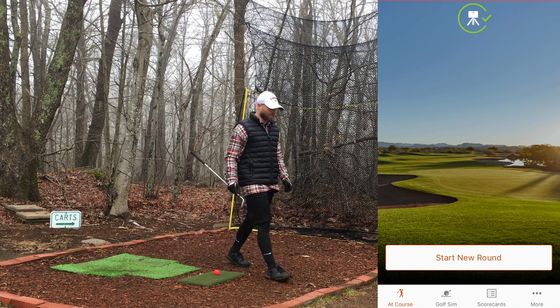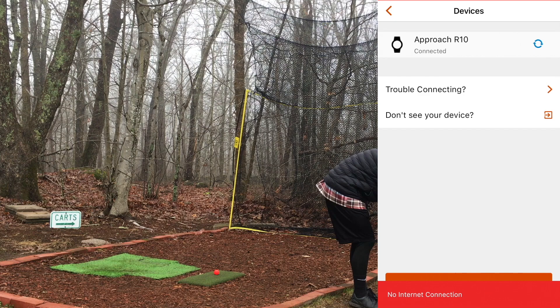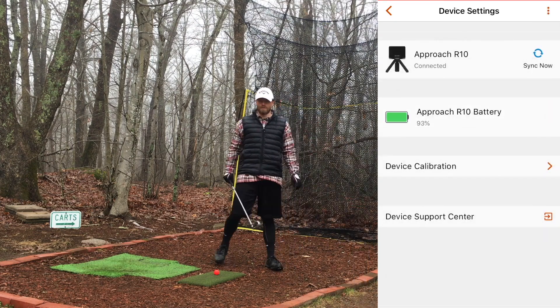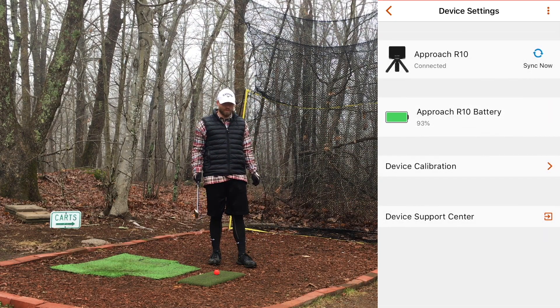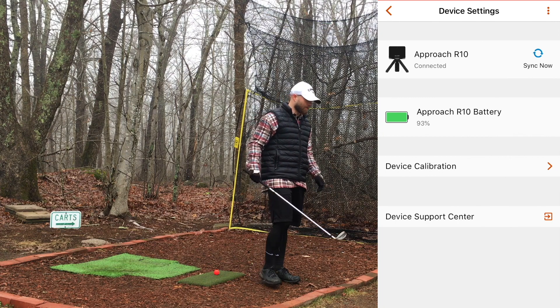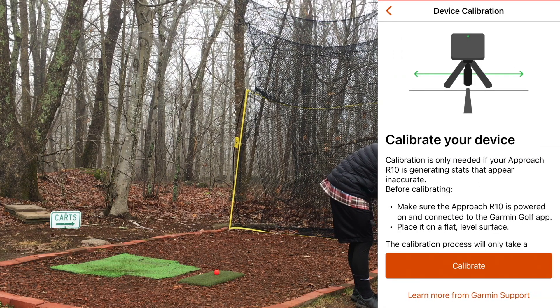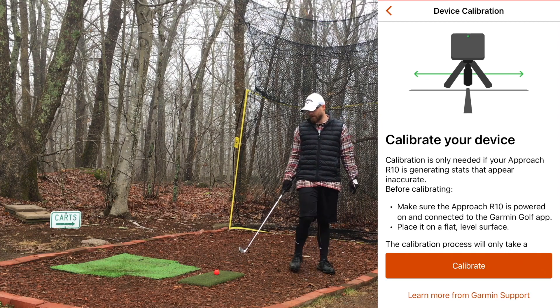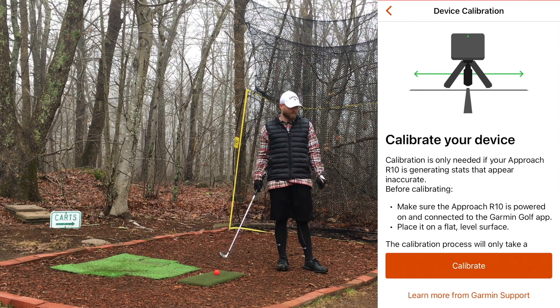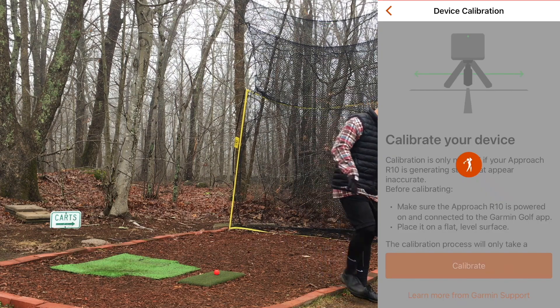Every time I come out here, the first thing I do is turn on the R10. I have it on airplane mode so no notifications pop up. I go into device calibration right underneath the battery. I always make sure I put a ball down first — I feel like that seems to help. I figure if I have something to bounce the radar off of, that's probably always a good thing. So just put a ball down first and calibrate it.